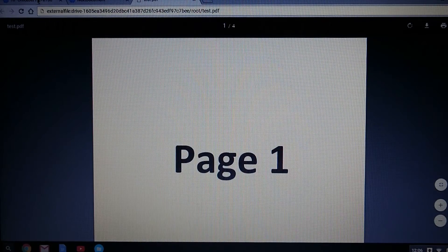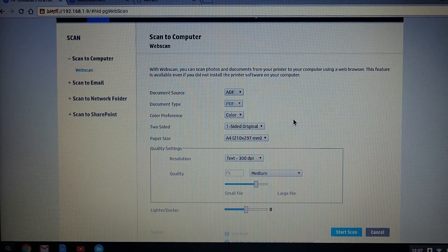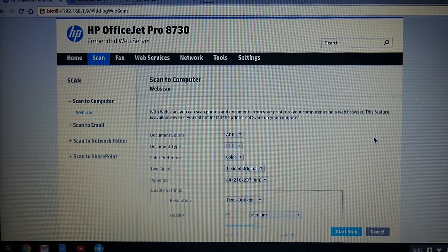Let's go back to the EWS. Do take note that whatever settings you are seeing here is what the printer is capable of, even whether the document is one-sided or two-sided original — that is totally dependent on your printer and whether it supports that function. So this is how you scan multiple pages using your Chromebook on the embedded web server web scan. I hope this is helpful and useful to some of you. Thank you.